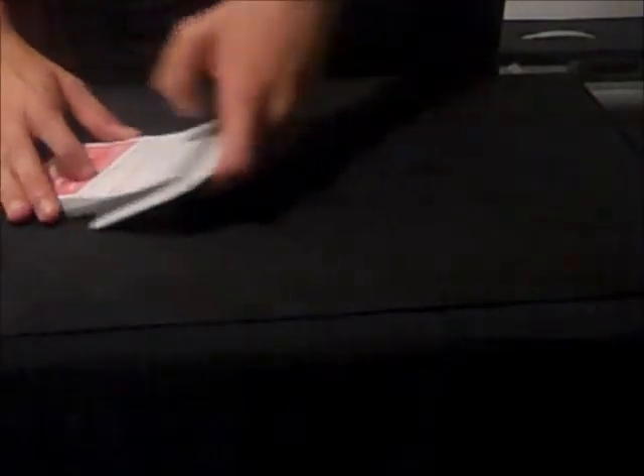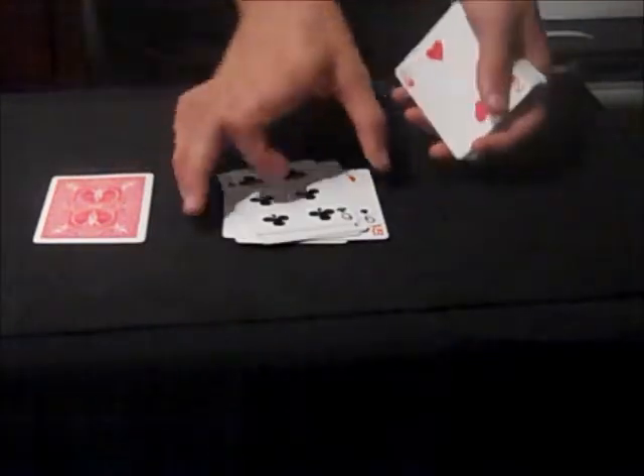First, I'll perform the trick, and then explain it. So what I'm going to do is I'm going to remove a card — let's use this card. I'm going to put it off to the side. Now, what you do is you deal out the cards one at a time, and have the spectators stop you whenever they'd like. Say they stop me right there.